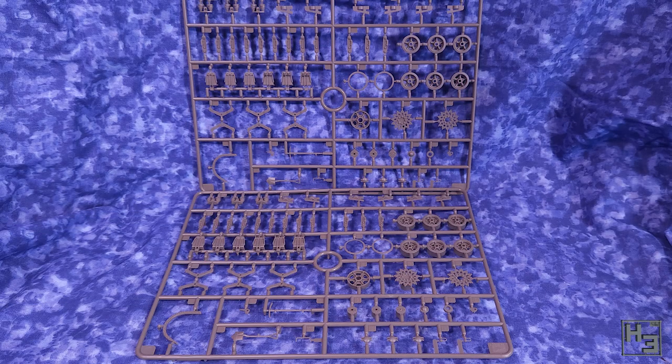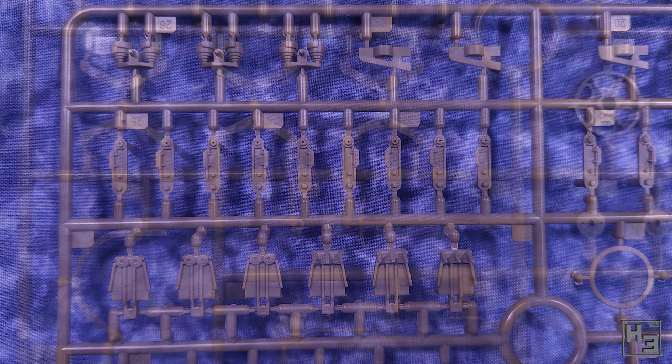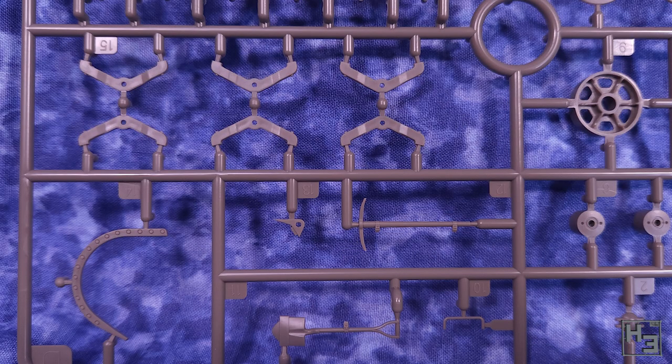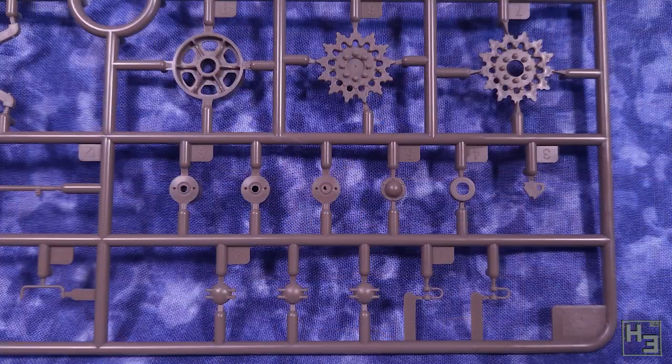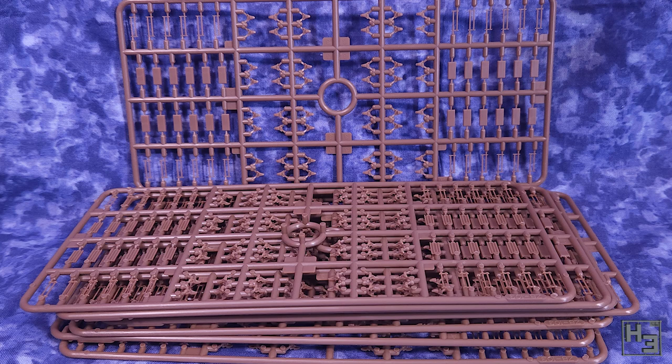There's a couple of sprues with the various wheels and running gear bits and there's quite a few small parts here. I'm happy to note that they don't seem like they're going to need a lot of clean up, which should save a bit of time, though it will probably still be a bit time consuming because there are a fair few parts here. But more parts just means we're getting good value for money, right?